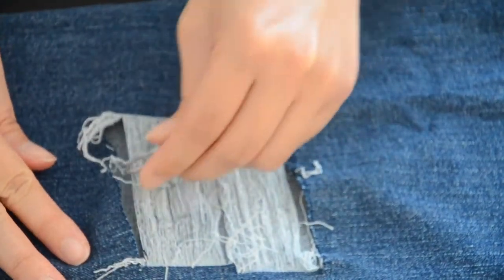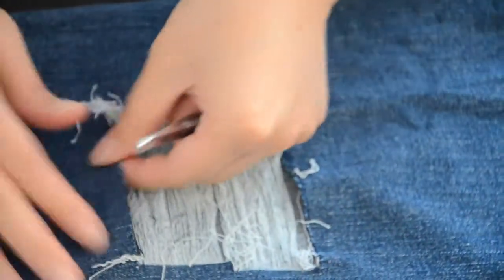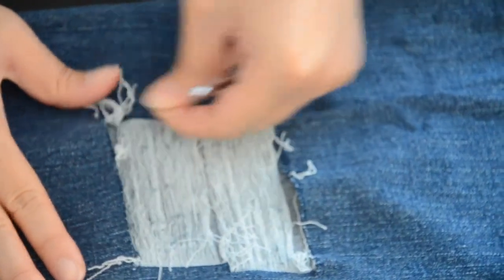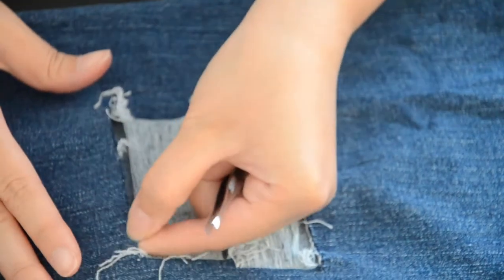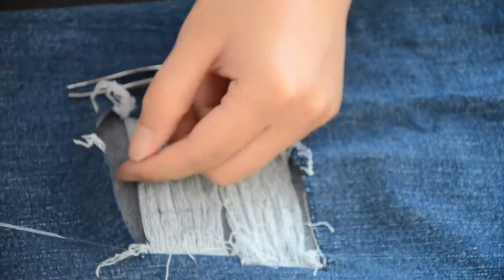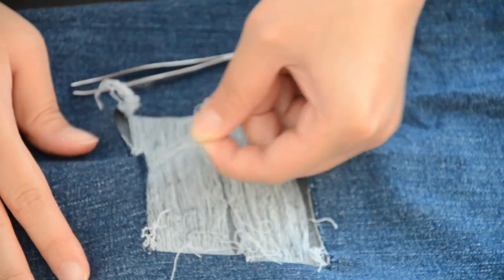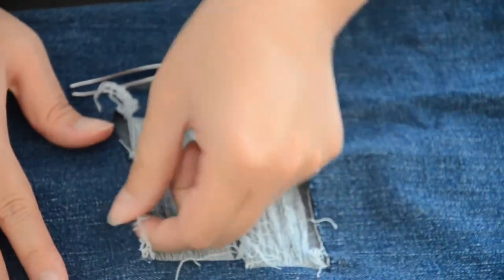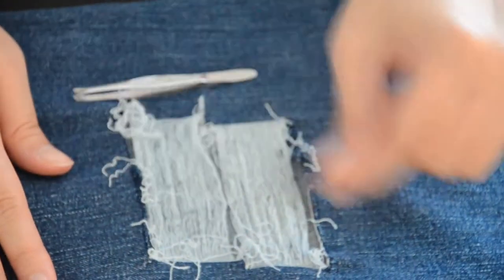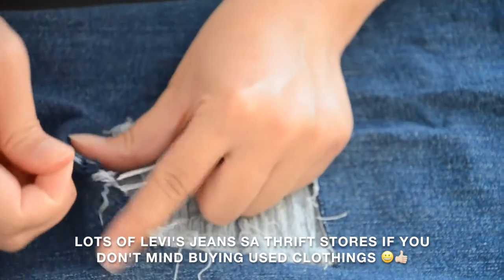I think the best pants to use for this kind of project are Levi's, because they're pure denim — real jeans if we're talking jeans. With the ones I got, the horizontal white threads tend to wrinkle, and that doesn't look great. That's why it's better to use Levi's — they hold the effect much longer.